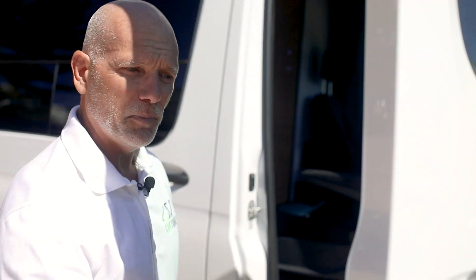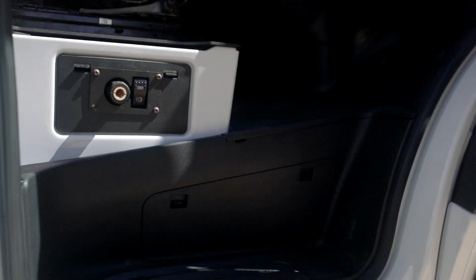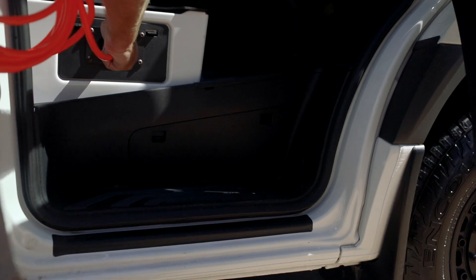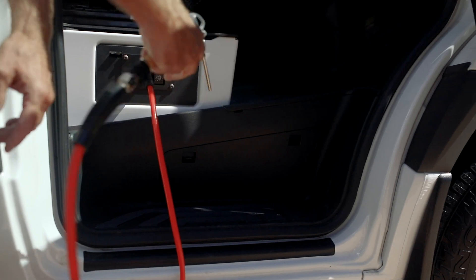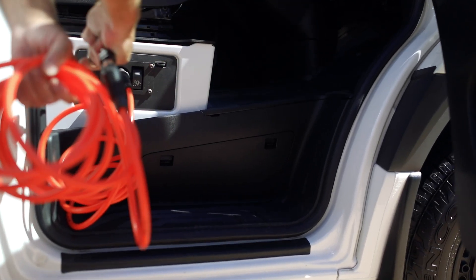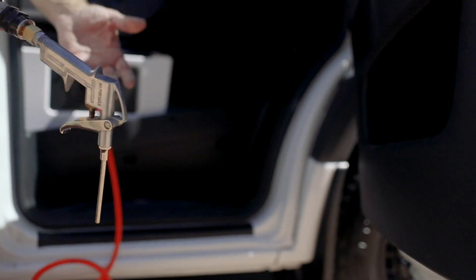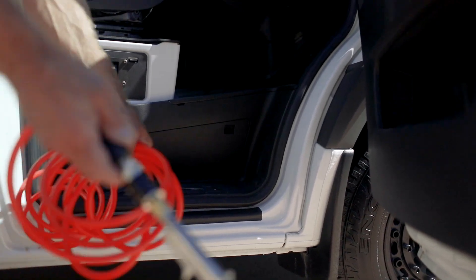We found a really nice place to put an air compressor hookup. This is an ARB air compressor on a switch that is built into the factory plate on the passenger door. Hit the switch and you can blow your van out, pump up your bike tires, or if you head out onto the beach and want to deflate your tires and then inflate them when you return, you have an immediate way to do that right here from your van.